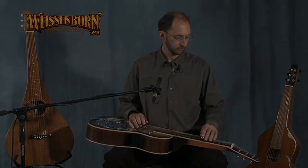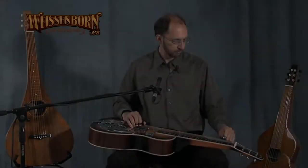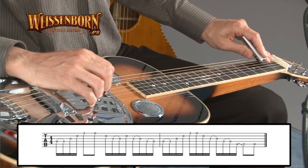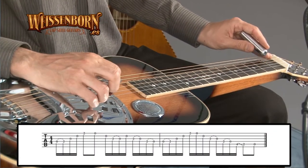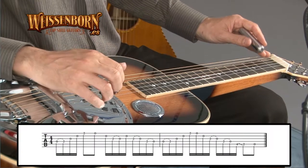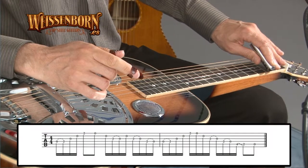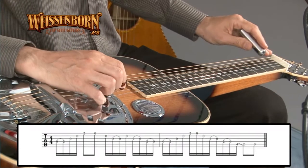Going down on the fourth string, open second. Third string, open. Second string, open. Second fret on the first string, doing a pull-off to the first string.